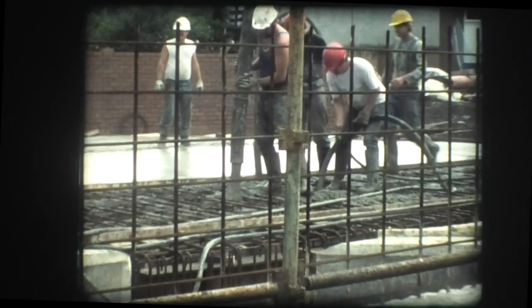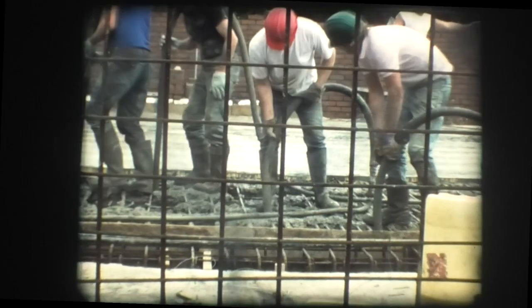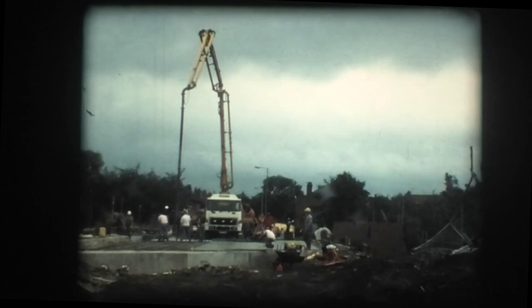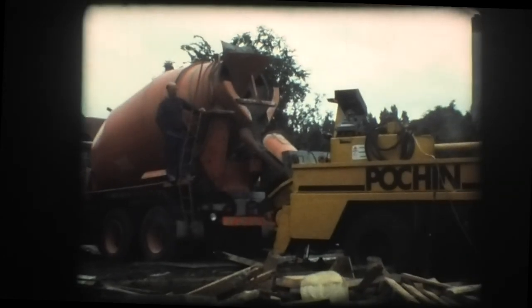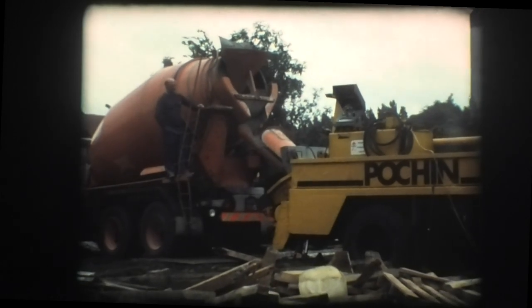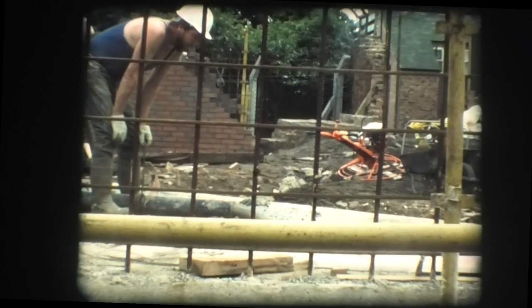Poker vibrators were used to cast the concrete around the beams to form a monolithic deck. A mobile pump fed by trucks carrying ready-mix concrete was used to place 120 cubic metres of concrete in one continuous operation.